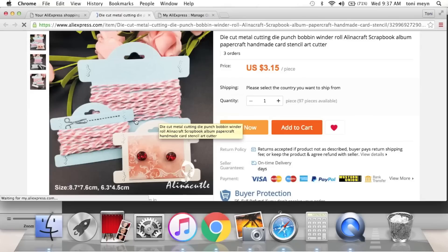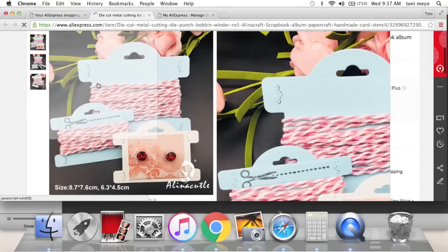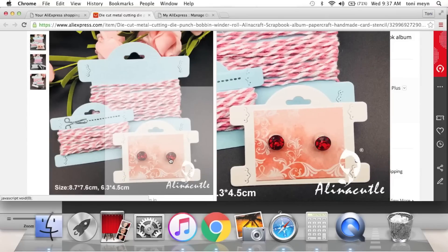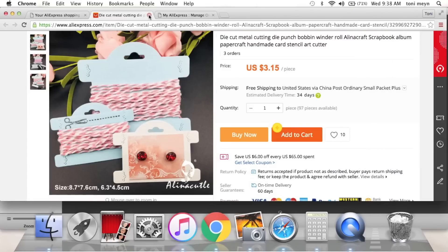Look at this cute little die — you can put trim on it. Cut this out in 110-pound cardstock; it does come with this little edge piece so you can shove a string through it. They show that you could put earrings, jewelry, string, or trim on it. Cut it in 110-pound to make it super thick and sturdy.